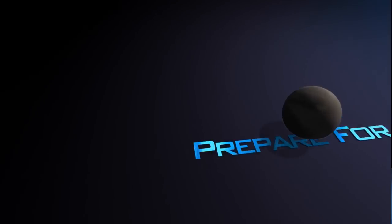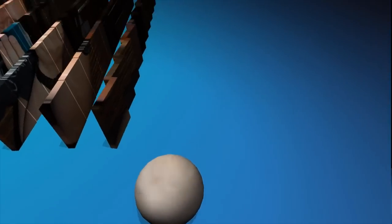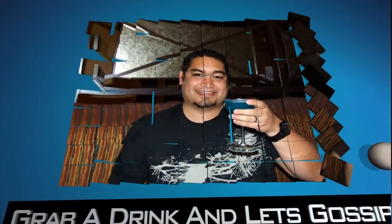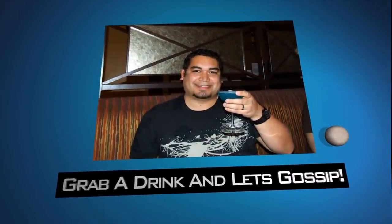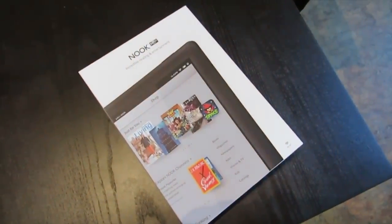Hey guys, and welcome to today's Tech Talk Tuesday. Today we are talking about the Nook HD+. Barnes & Noble has recently slashed prices of the Nook HD+, and by slashed, I mean slashed.